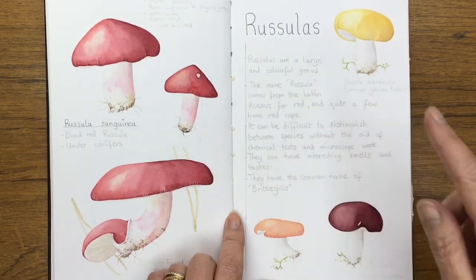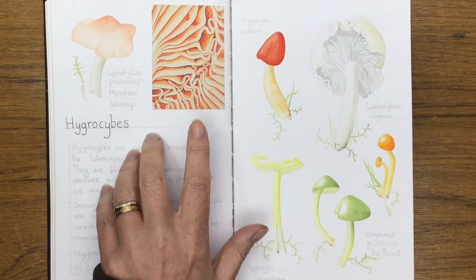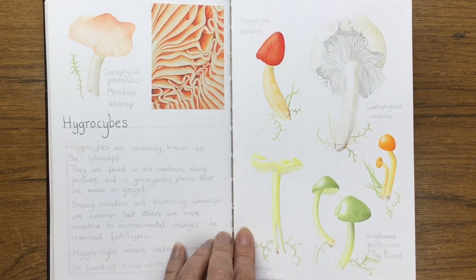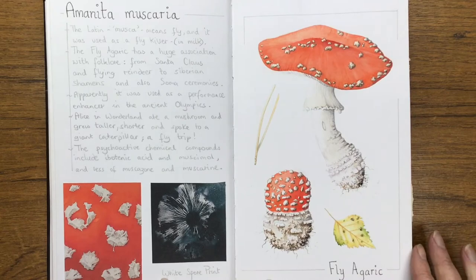Russula — a colorful genus there. And then we have another colorful genus, the wax caps. I do a lot of wax cap surveying. And there we have the iconic fly agaric, with the white spore print there.